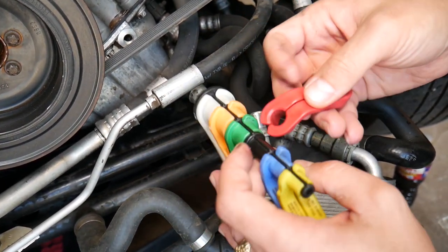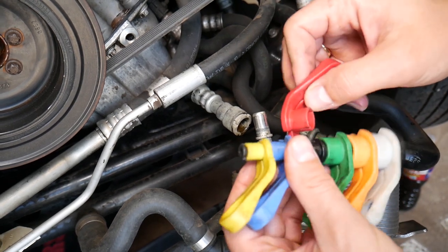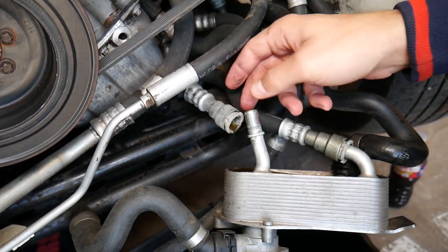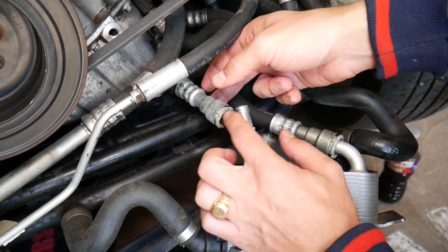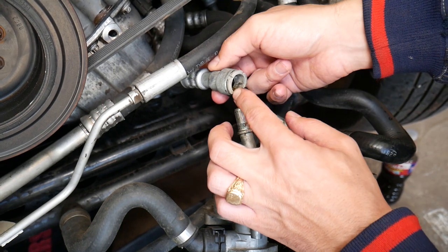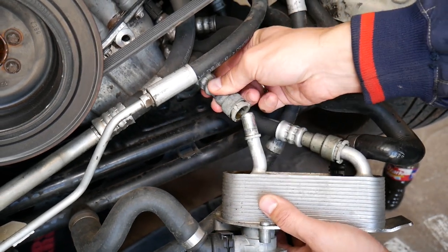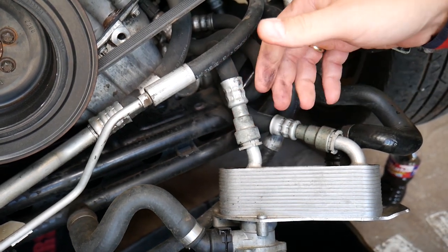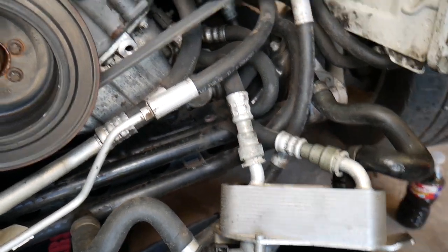When you're ready to reconnect, it's super easy. Make sure everything is clean, then apply a little bit of oil where the hose slides in, because there's an o-ring there. Just push it in until it clicks and confirm it doesn't pull back out — just like that.